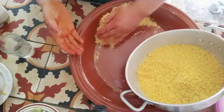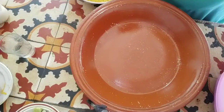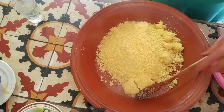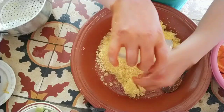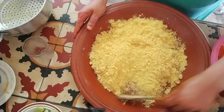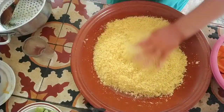Then we are going to make the first one and the third one. We put it in the middle. We will move it in the middle and use it in the middle. We will do it in the middle.